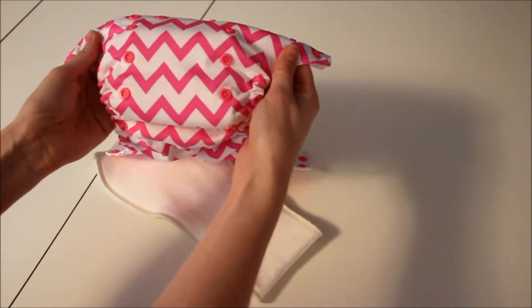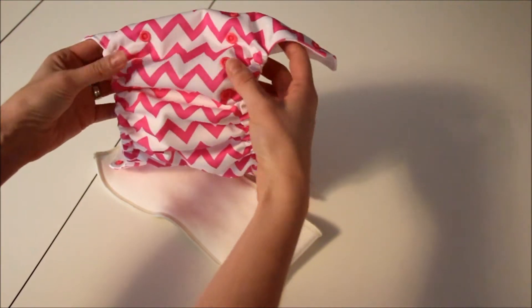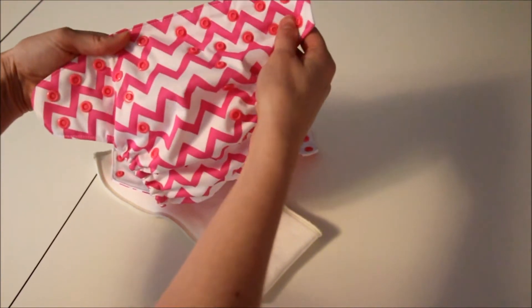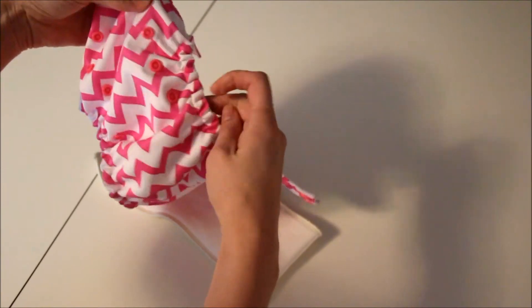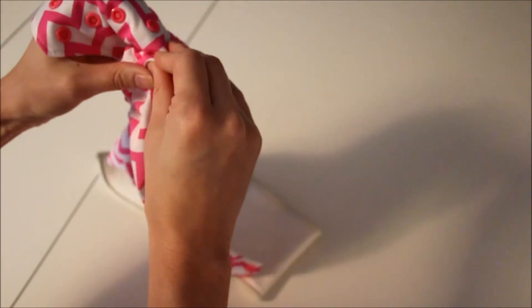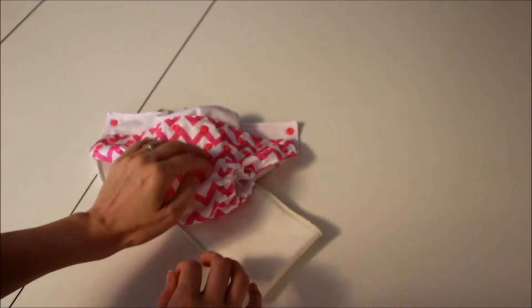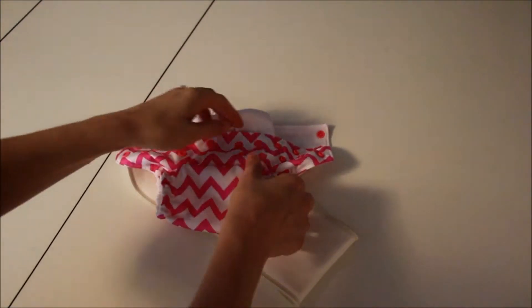This is a one-size diaper and you change the size with these rise snaps here. There are three sockets and one stud for each row. What you do is snap it at the lowest or bottom row, and that changes the rise size — it makes it smaller. This will fit newborns and smaller babies, probably up to about 12 to 15 pounds.